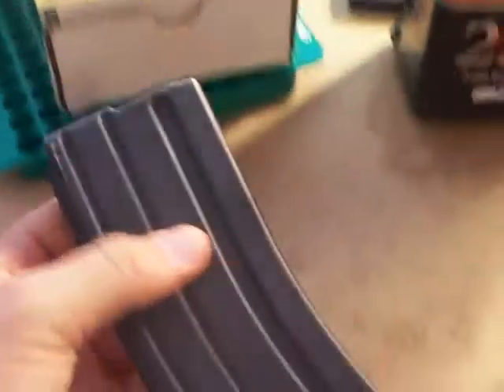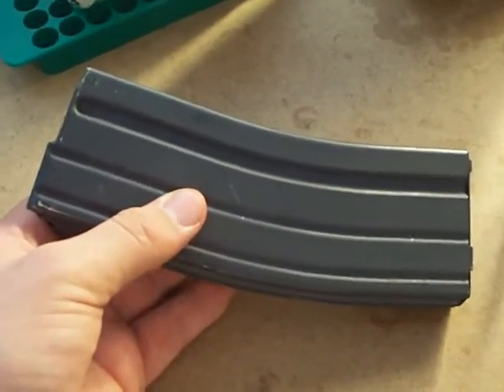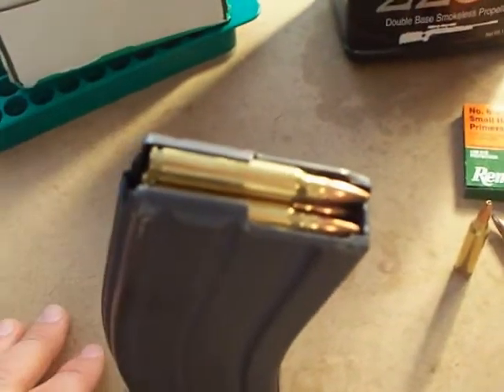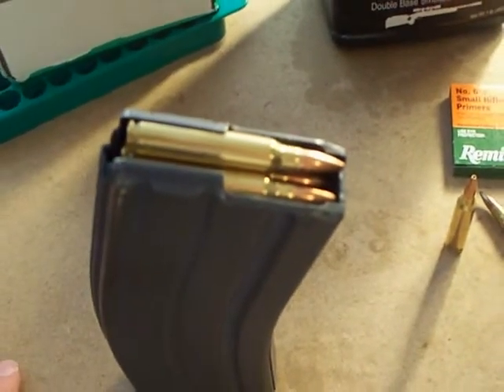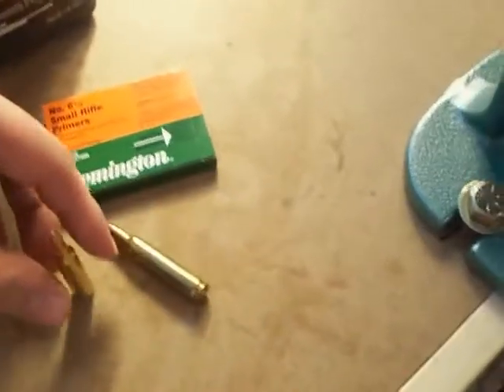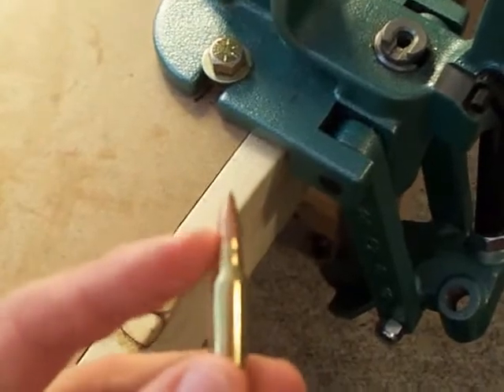This is a 30-round magazine for any M16 or AR-15 rifle. I loaded it with some of my hand loads — full 30 rounds — and they will all shoot cleanly. Now one thing that's extremely important, I cannot stress this enough: crimp the neck of your bullet.